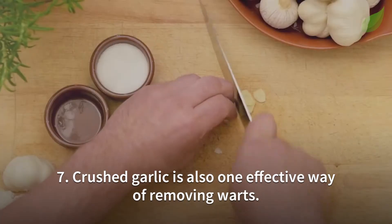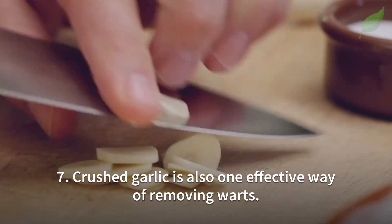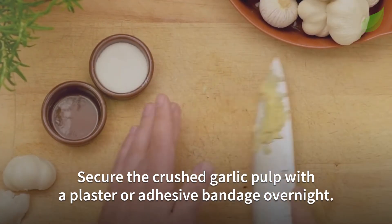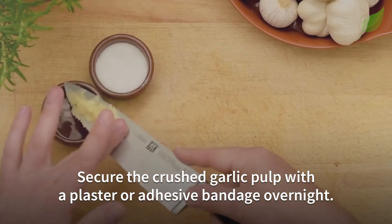Number 7. Crushed garlic is also one effective way of removing warts. Secure the crushed garlic pulp with a plaster or adhesive bandage overnight.